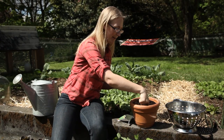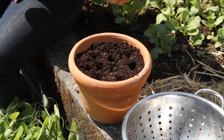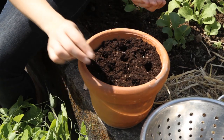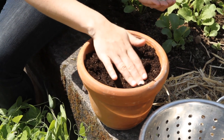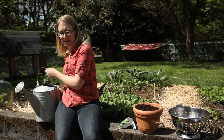So I'm going to make holes all around the rim here and then a few in the center. And then I'm just going to go ahead and drop the peas in and then just backfill the holes with soil. So it's really easy. I'm just going to water this in.